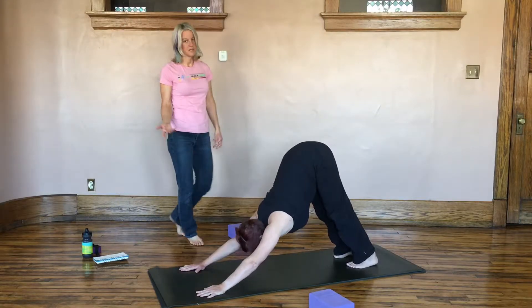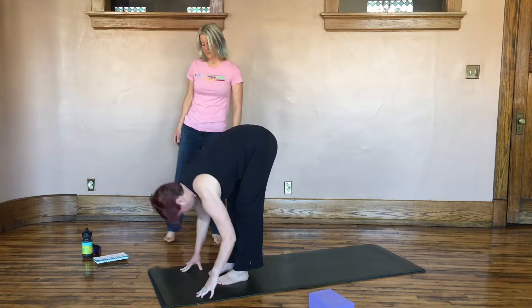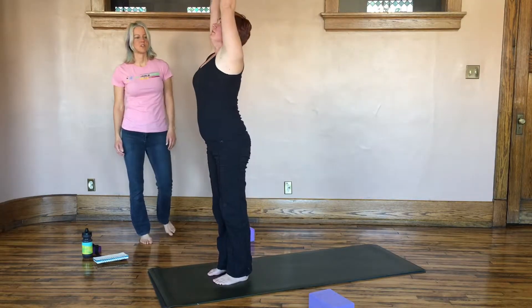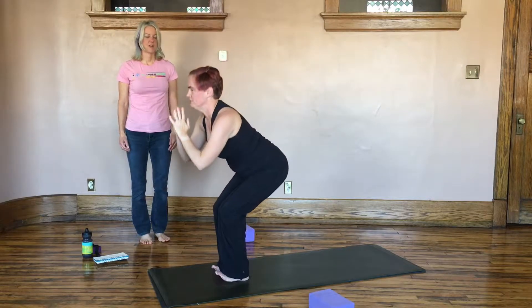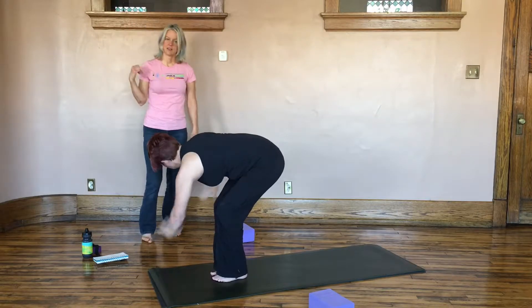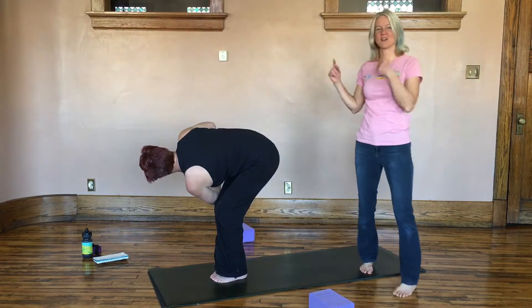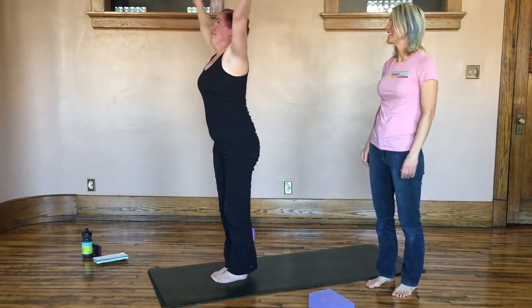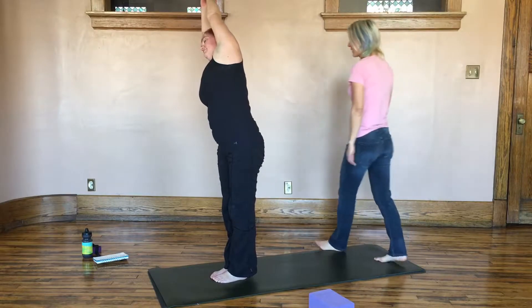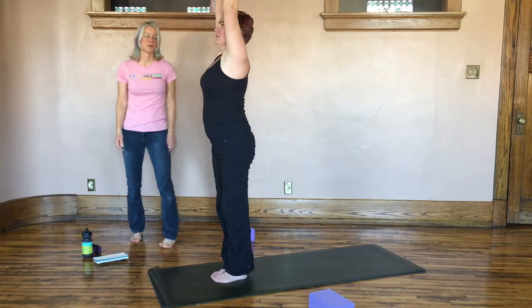On an inhale, step or hop to the front of the mat. Extend, and then exhale to fold. Inhale all the way up, take your arms wide, palms come together overhead. Exhale to sit in chair pose. Inhale — crown of the head forward and the hips back. Exhale, we're going to twist it to this side. Next inhale, raise all the way up, palms together. We're going to arc it that way. Take a breath when you've arced there, let your left hip drift left. Inhale to raise yourself up, back to chair pose.